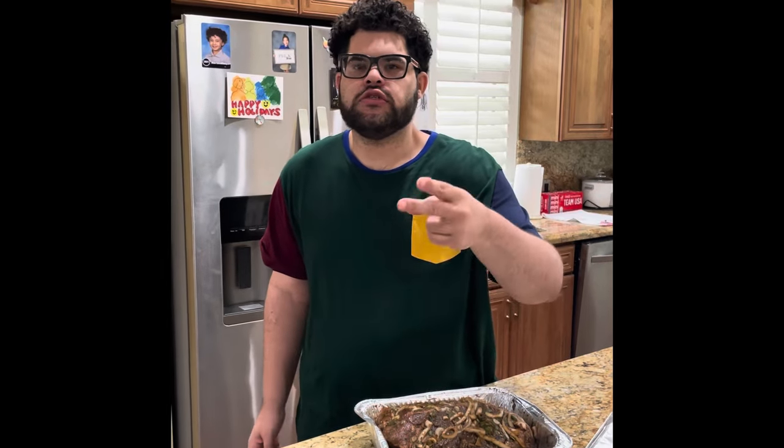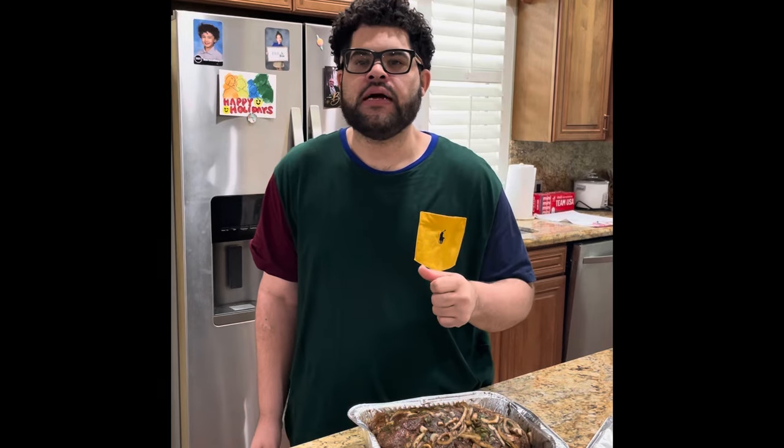And then I'll come back and show you guys this beautiful product. Don't forget to hit like, subscribe, share, and comment. Let me know down below if you like jerk pork. Bye!